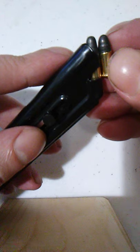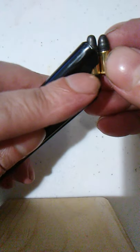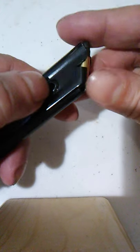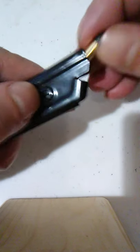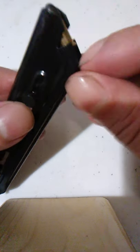Now if you take the 22 CB round and line it up, you'll notice that the rim is right at that notch. So what we're going to do is load it just a little bit past that notch. I'm doing this with a camera here so it's kind of hard — let me do it off camera so I can get it in here.